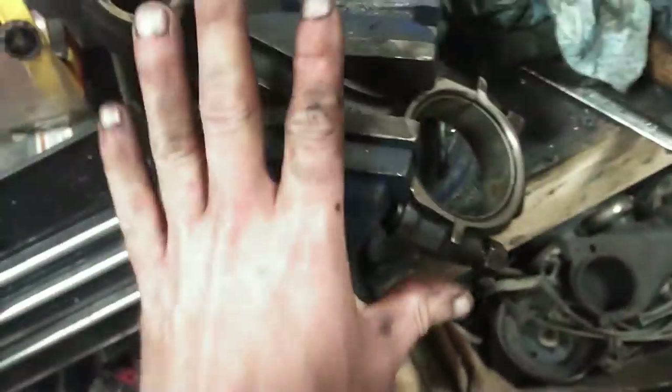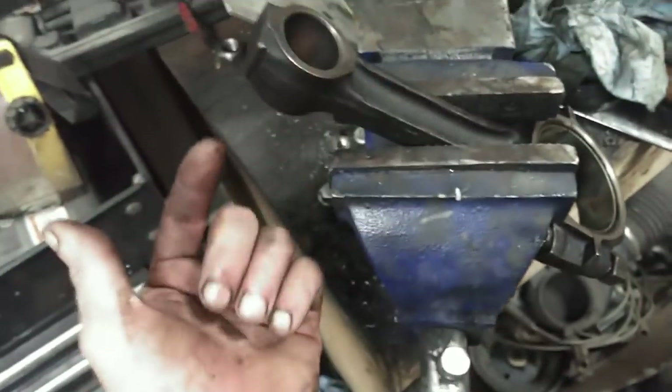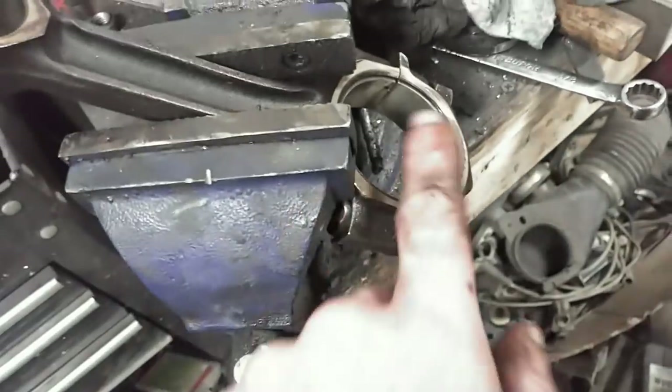We've got the rod just placed in a vise here. I try to do this so I'm always putting the piston on facing the same direction — I've been doing these with the arrow facing down. Because this is going in the left bank, the chamfer is facing up, since we want the chamfer to face the rear of the engine.